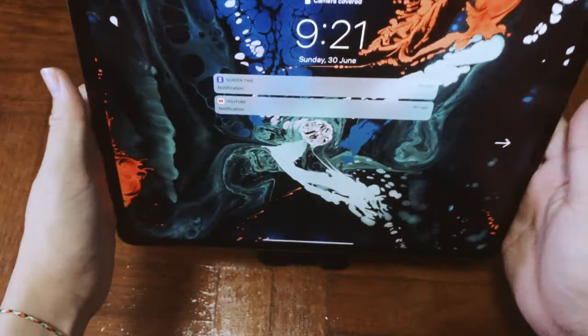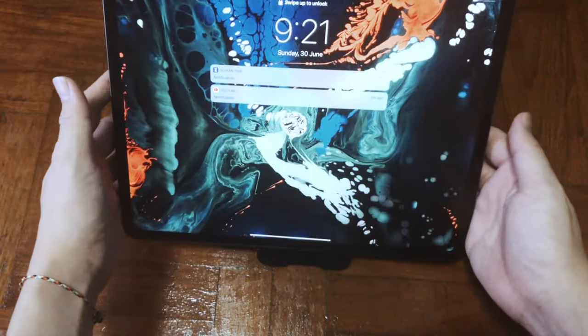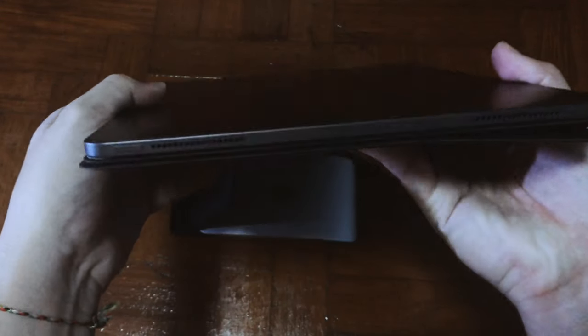I'm going to show you an example with my 12.9-inch iPad Pro. I have a protector on the back and also a screen protector in front, and still everything sits very well.